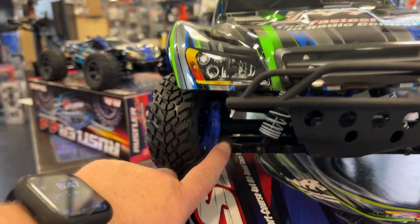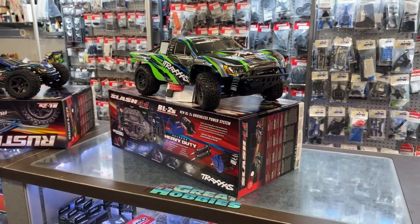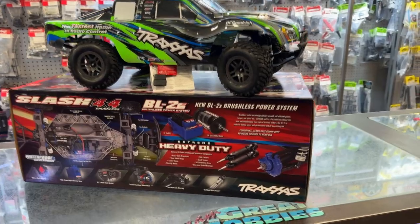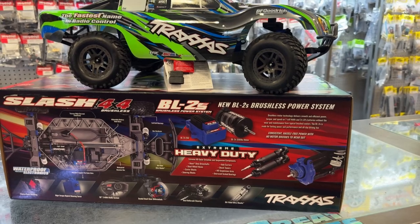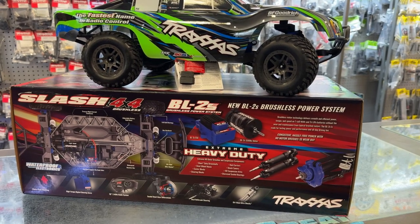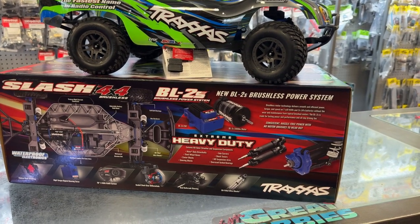They did go with the steering knuckles in blue in their upgraded series. Is it stronger? I'm not 100% sure, but what they did do — they say Heavy Duty Extreme even on the drive shafts. If you look on the side of the box: Heavy Duty Drive Shafts, HD Outer Drive Shafts, Maximum Duty Steel Wheel Axles, Caster Blocks, Steering Blocks, Hub Carrier Shock Towers, AG Suspension Arms, Oversized Sealed Bearings.